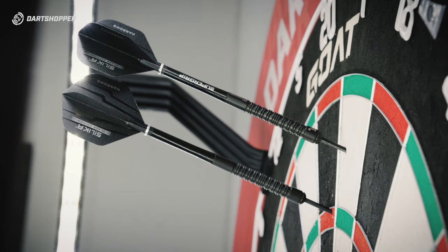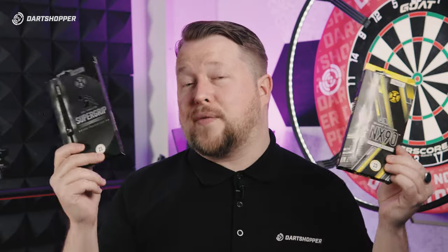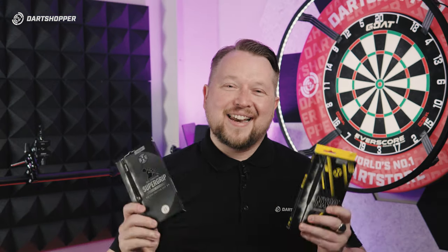That combined with one of these darts — I think they're really onto something here. So which is your favorite from the products? Is it the NX90, the Super Grip, or is it the flights? Let me know in the comments below. Thanks for watching, have a good one!